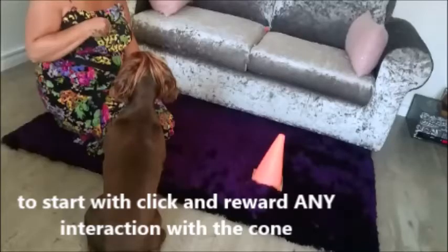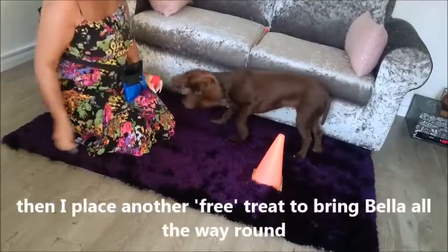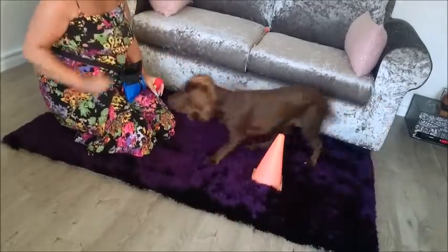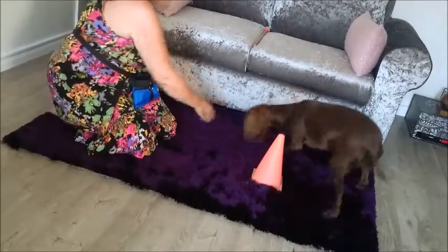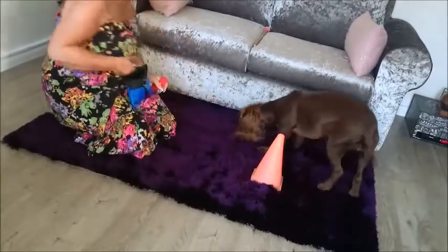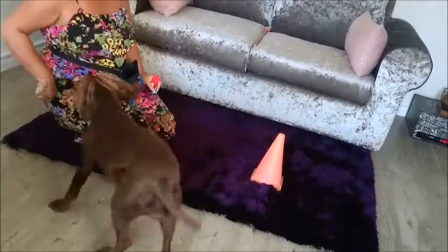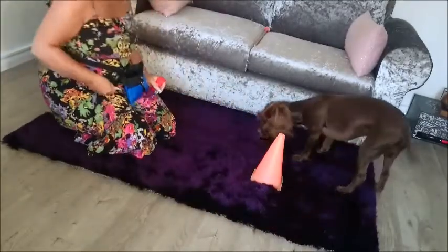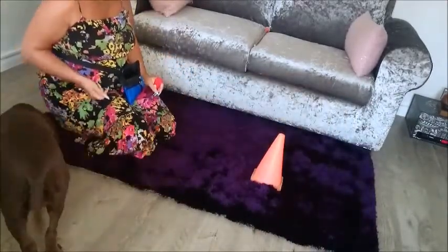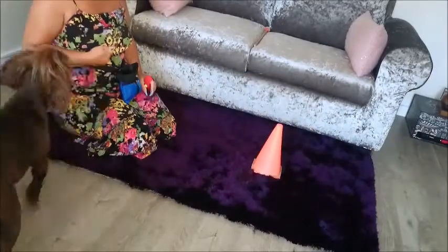To start with, click and reward any interaction with the cone. Here I throw the treat around the other side of the cone to encourage Bella to go around. Then I place another free treat to bring Bella all the way around. I also place a free treat to my right hand side to reposition Bella, setting her up for success for her next move.